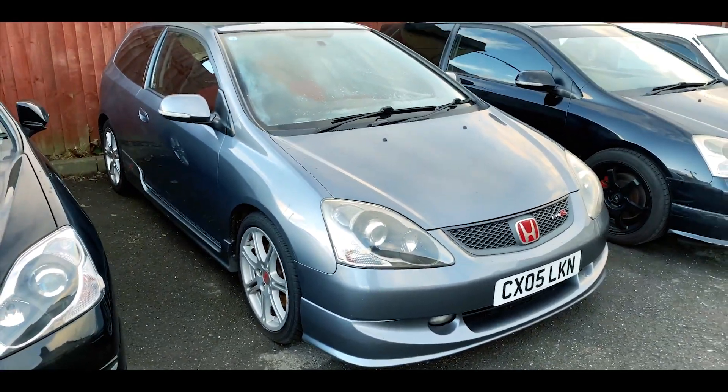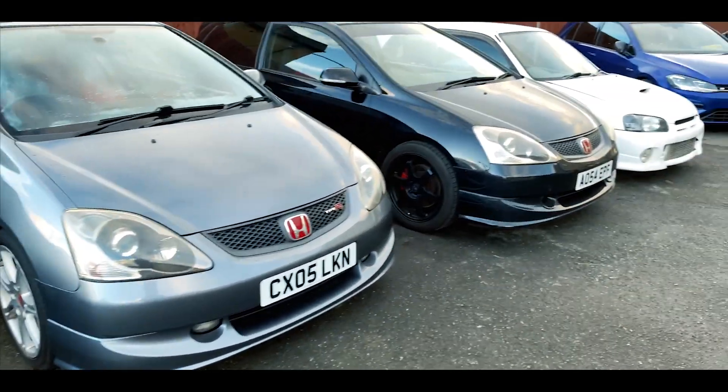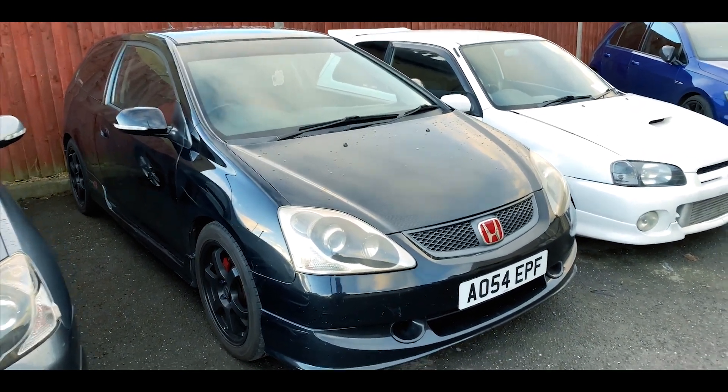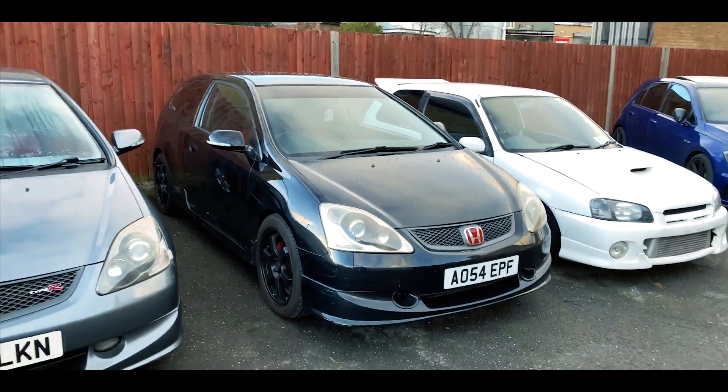These two Type Rs here — this is what I do for a living. I buy Type Rs, do them up, make them absolutely mint, and sell them. This one I've just collected from my customer Lee from Birmingham, and he's doing quite a few mods to it as well. It's got a lovely carbon bonnet on there, which I might be stealing for my own build.